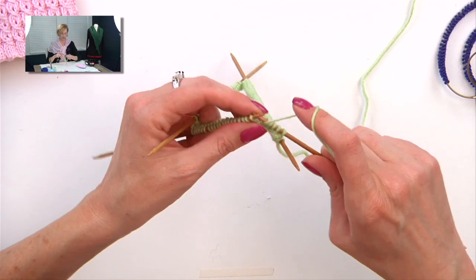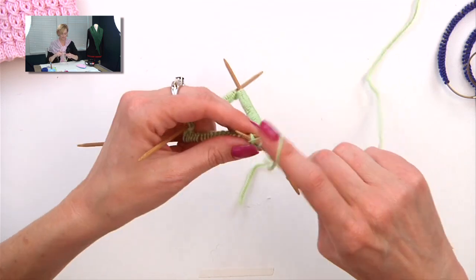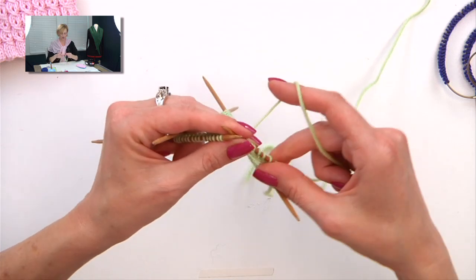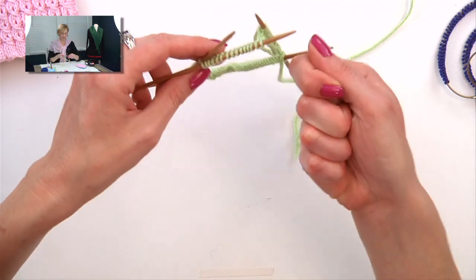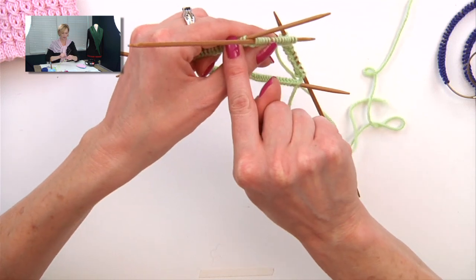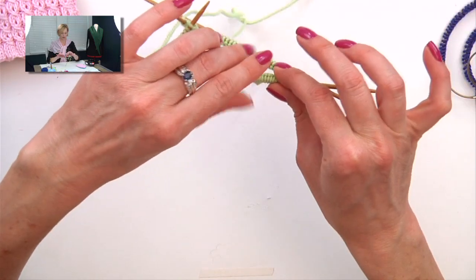I'm going to purl 2, then pull the yarn back between the two needles to knit 3, then pull the yarn forward between the two needles to purl 2, and back to knit 3. Once you get to the end of a needle, you'll put the empty needle in your right hand. Your next stitch is always to the left of where you just left off — always to the left of your working yarn, so you work around this way.